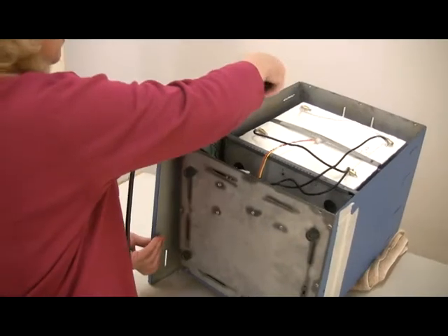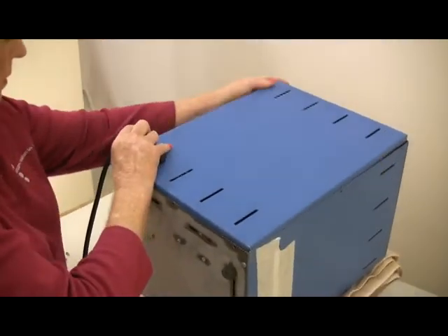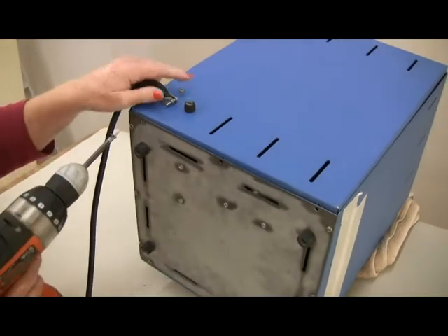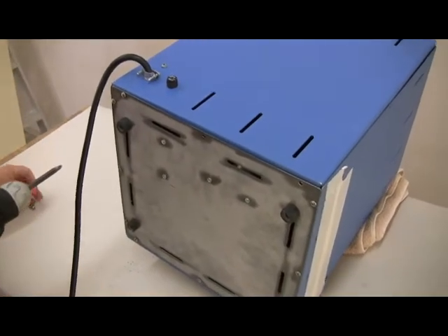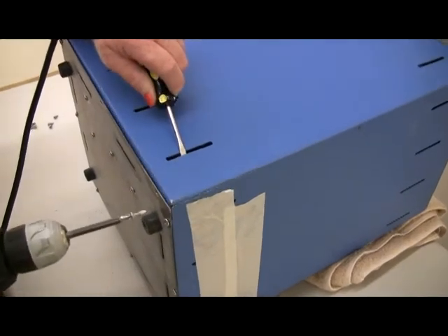Next, install the back panel to the kiln. As you move the panel in place, make sure all the wires are still connected. It is important that no wires touch the element connectors because the connectors get hot enough to burn the wires. Keep the red and yellow thermocouple wires away from the other wires in the kiln. Place the back panel against the kiln and install the screws.